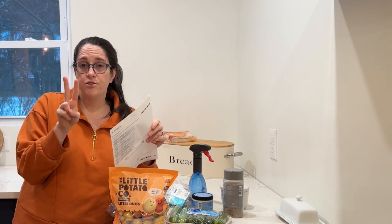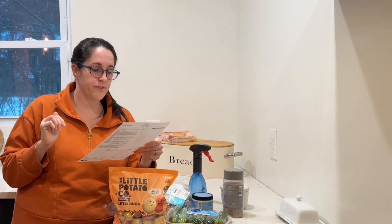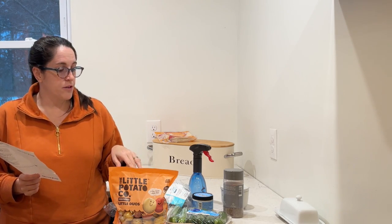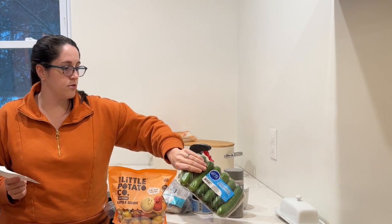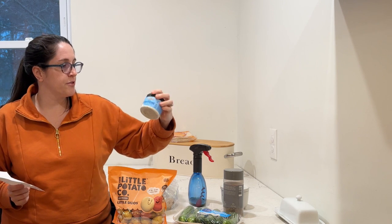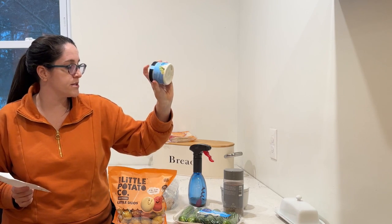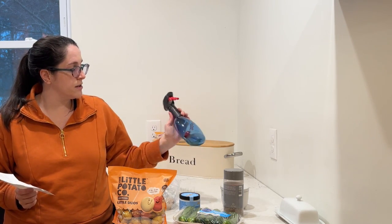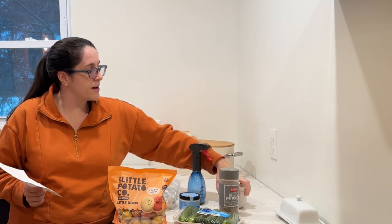Now we're on day two of a Hungry Root dinner. Tonight I'm going to make the Tzatziki Shrimp Veggie Bowl. This looks really good. What came in my Hungry Root package are potatoes, mini cucumbers, two packages of shrimp, and this dairy-free tzatziki, which looks so good. I've never tried this before. And from my own pantry, I just need a little bit of oil, salt, and pepper.